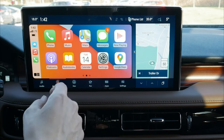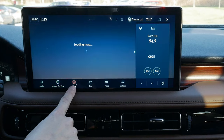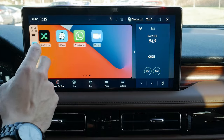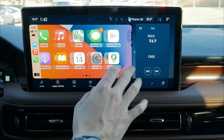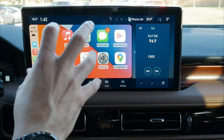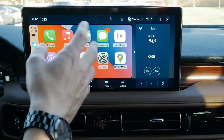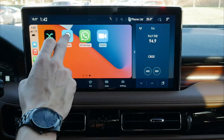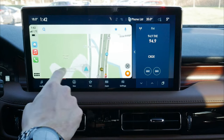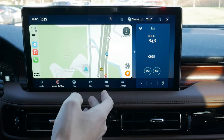We are fully connected. We do have factory navigation, so we could use factory nav, but we can also use CarPlay to run Google Maps, Apple Maps, or Waze directly through this center screen. It would be nice if CarPlay were truly full screen to take better advantage of the display, but it's still great to have flexibility with different map applications.